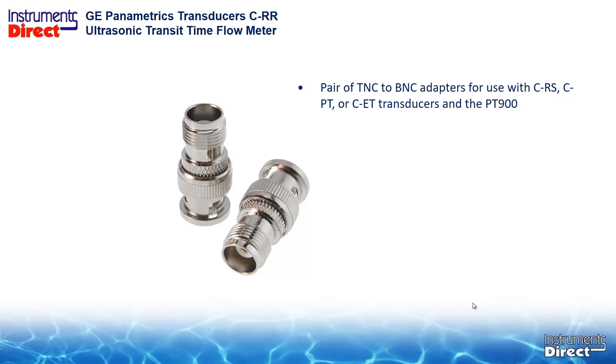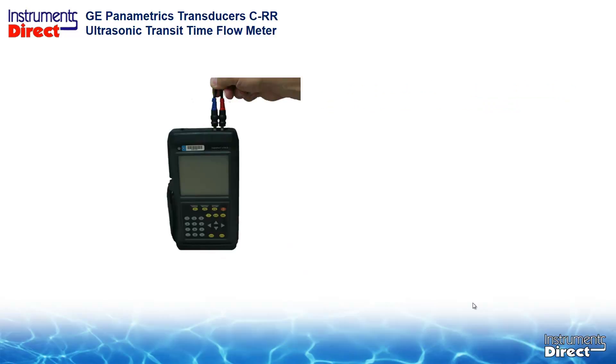This adapter will be used with the CRS, CPT, CET, and other transducers for the PT-900. Or, you can use the old LEMO to BNC signal cable with your old BNC transducers. Just be careful using that skinny old signal cable because they tend to break.